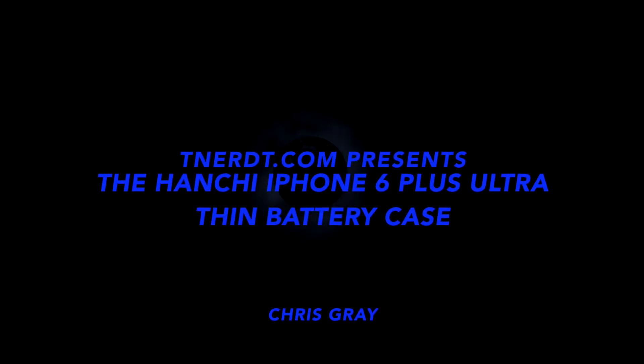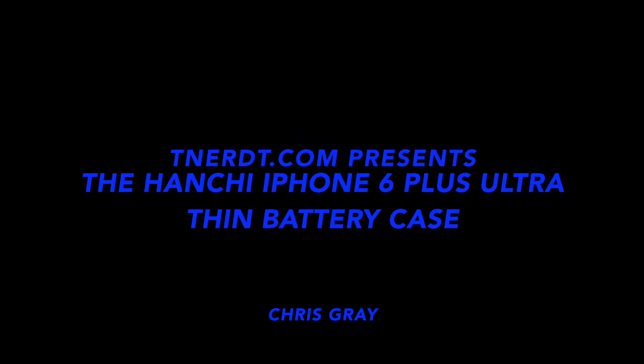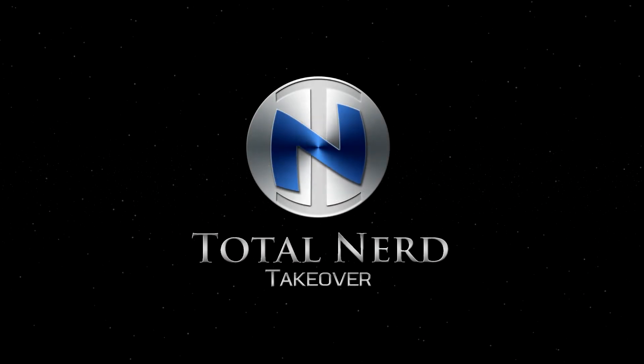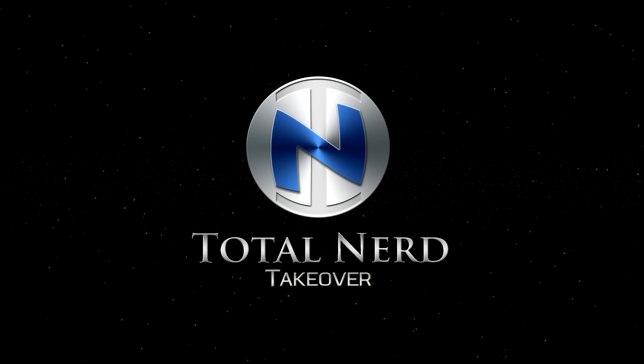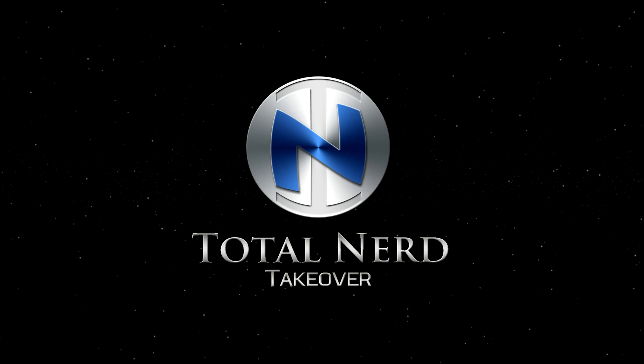Taking over the world, one nerd at a time. Total Nerd Takeover. Hello, Chris Gray from Total Nerd Takeover Studios, and today I want to talk about keeping your iPhone 6 Plus fully charged.